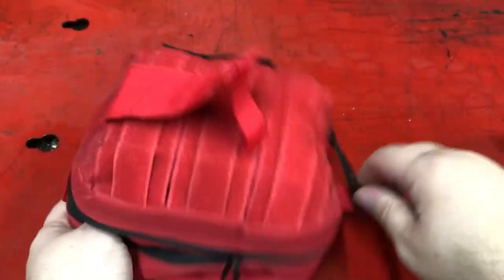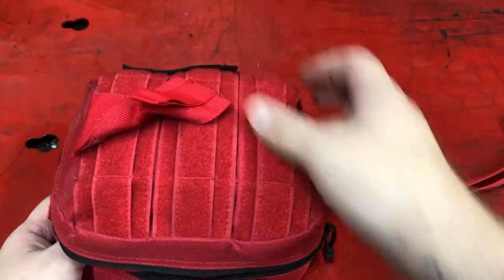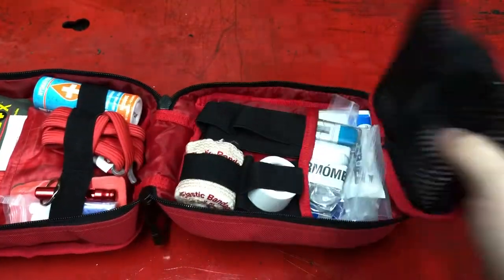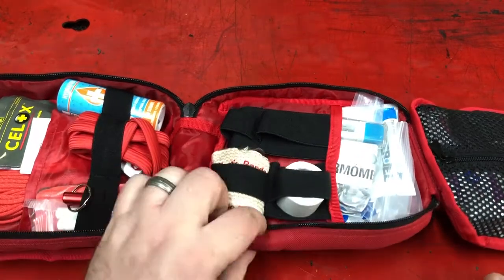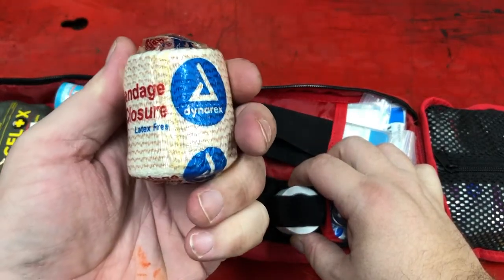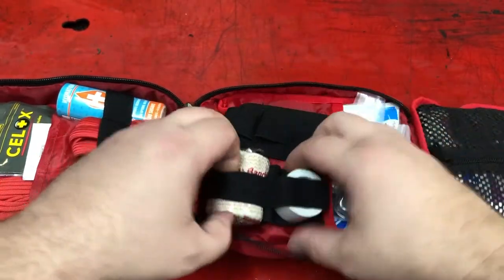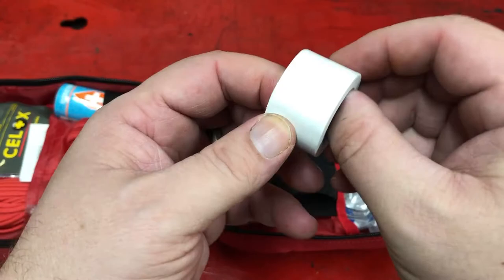This is probably more involved than many people would typically carry around. So let's see what's in here. We've got an ace bandage — although it's probably officially called an elastic bandage with self closure. We called these ace bandages when I was growing up. And this is standard medical tape.